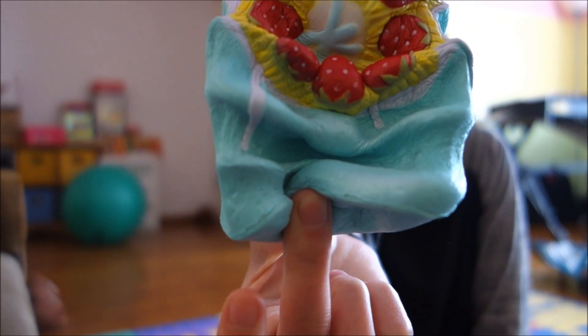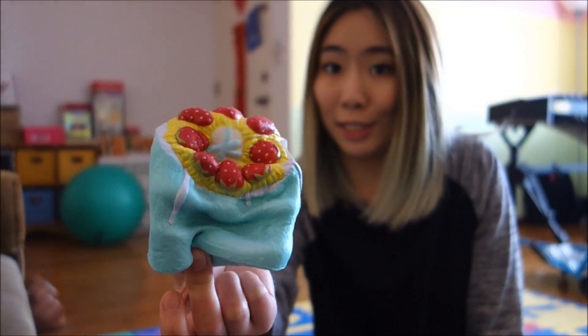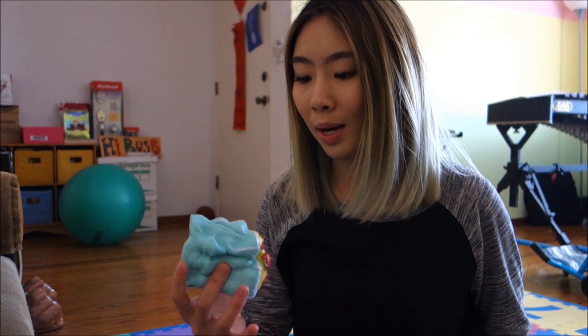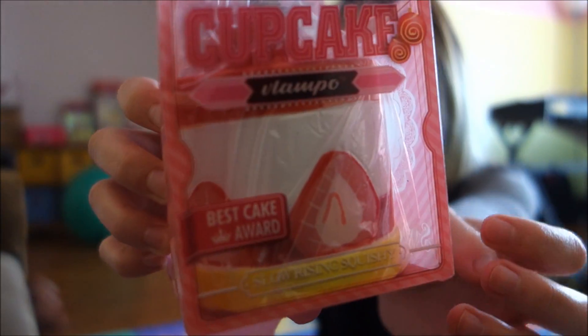If you guys know me, I don't really like super slow rising squishies, but this one I'm somehow addicted to. Anything else this slow rising I would not like. I don't know what it is — it might be the color, it might be the scent, because it smells so good. It smells like strawberries, like sweet fake perfume, like something you'd get at Chuck E. Cheese's, but I'm into that. There's a whole bag of stuff and their packaging is very nicely designed — very different.